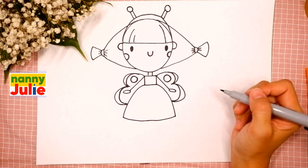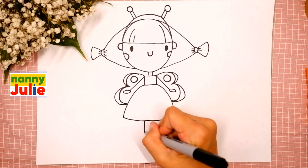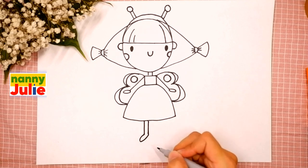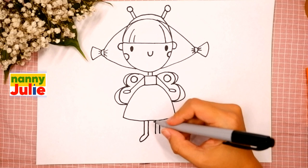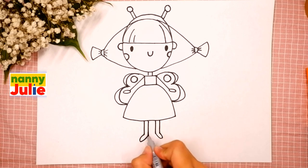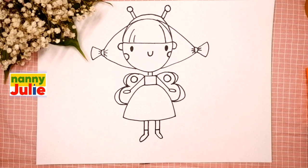Okay, good job! And finally, let's draw her legs. Draw two parallel lines and a curve between on the left side, and the same on the other side — two parallel lines, a curve between, and a short horizontal line for shoes inside. We did it, good job! Your princess butterfly is so pretty!